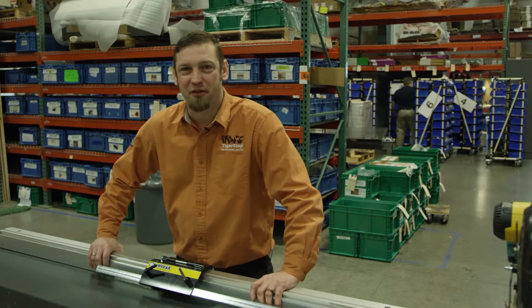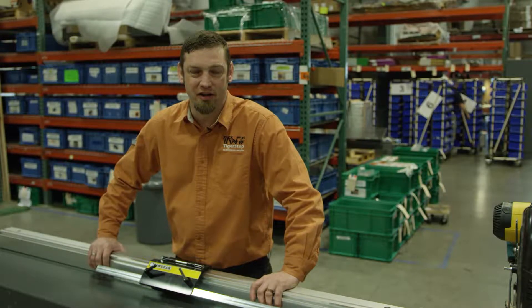Welcome to Tiger Stop. Today we're going to show you how to troubleshoot the bearings on a saw gear beam. To check if your bearings are alright on the beam of your saw gear, we'll typically just pull off the power head.